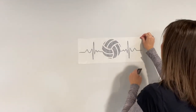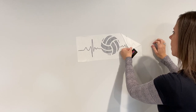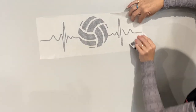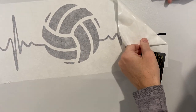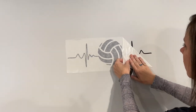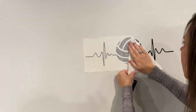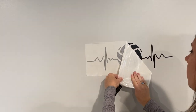Then you can take the transfer tape off. Sometimes it'll still stick to the transfer tape, so you just put it back and use your credit card or your finger to get it to stick again to the wall or to whatever surface you're putting this on.